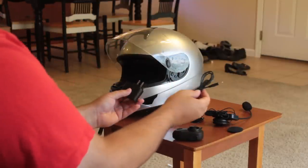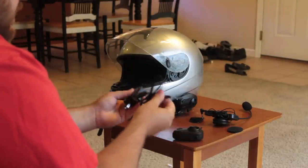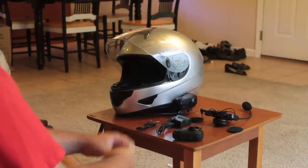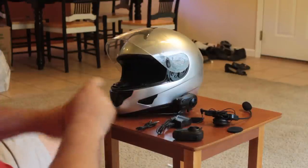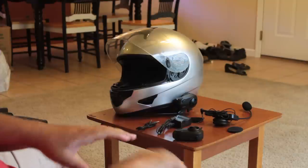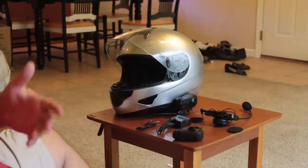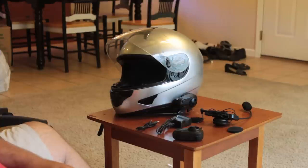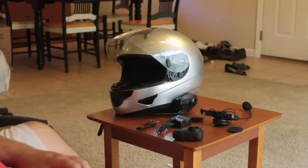It comes with the USB charger that connects via USB cable. It charges in a couple of hours and lasts for a long, long time. You get two of everything — that's the really cool thing about these Shark setups. For twice the price you get one Scalarider, or one Chatterbox, or one of anything else. But you get both of these for $140. For half the price, you get double. It's so cheap that even if you just need one to listen to music, it's still cheaper to buy two of them than it is to buy one of the other guys.